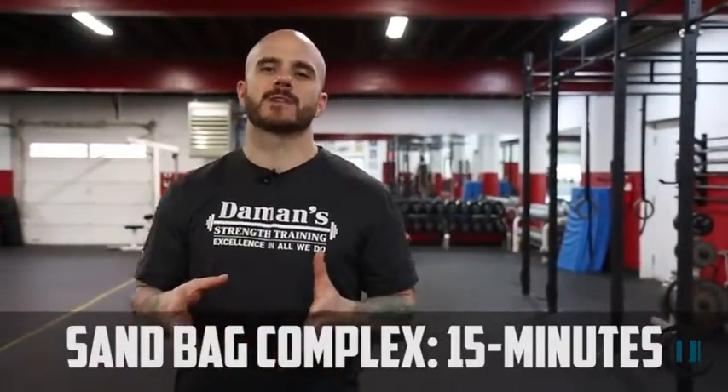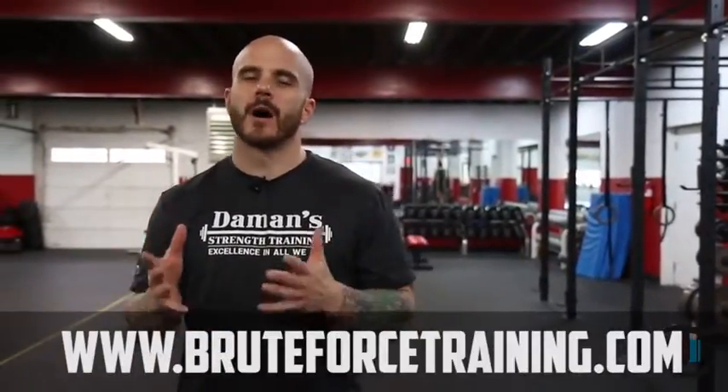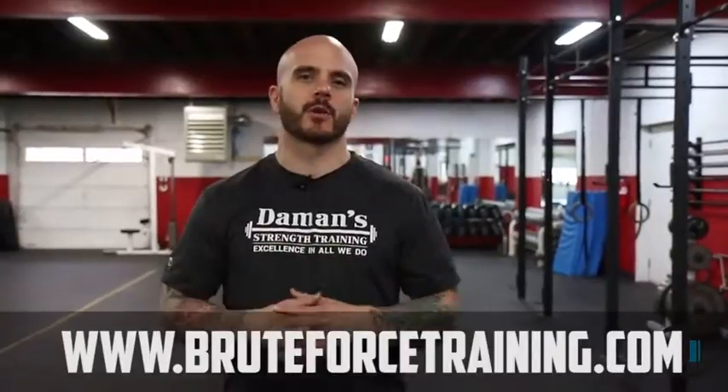The great thing about sandbags is they're a versatile tool. You can use them anywhere, everywhere, all types of workouts. The best place to pick them up is BruteForceTraining.com. We probably have 100 of the sandbags — they've been a great product, great service, highly recommended. So let's get started into the sandbag complex.